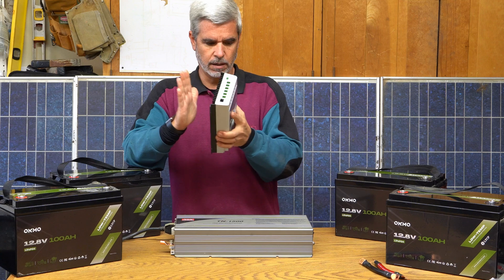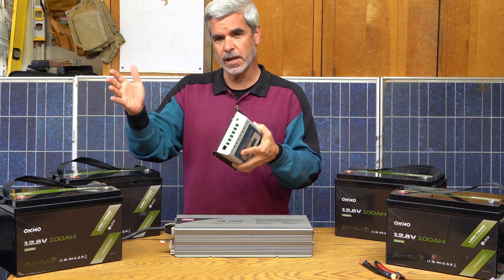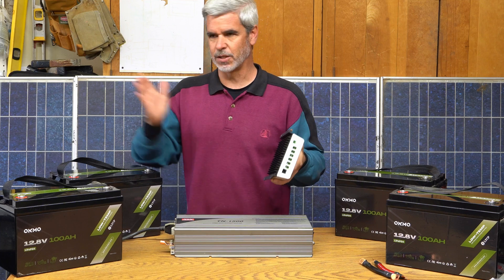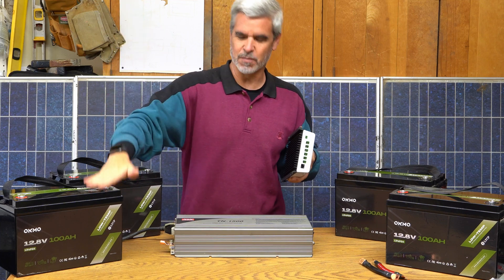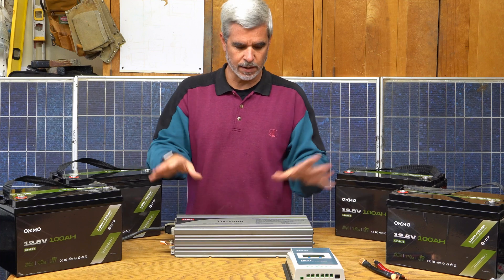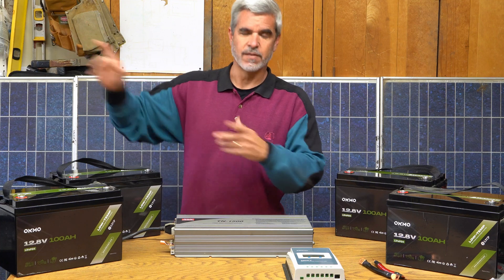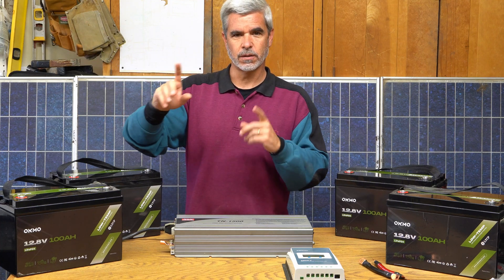This MPPT — maximum power point tracking — is much better than a PWM, which basically just connects the panels straight to the battery voltage. Now, once I have a power system like this wired up, the question is how do we get this power into the circuits in the home? That's what I'll show you next with this six-channel transfer switch.